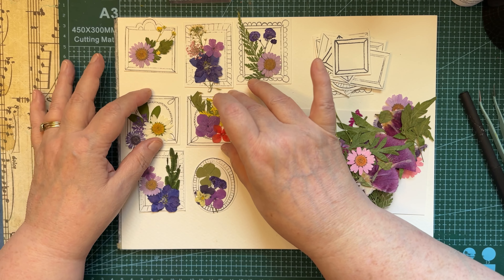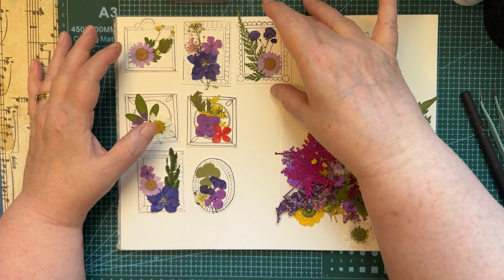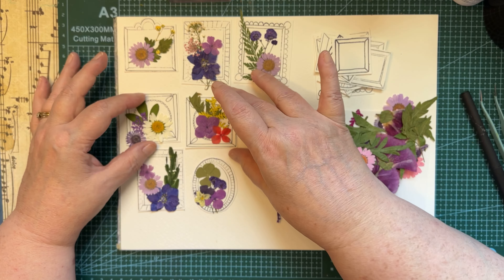Hi everyone, it's Jean from Jean's Gems. Just wanted to share with you a little project today. Last night I got out some of my stamps and thought I would work with them a little bit. I have this frame stamp that I got recently — it has all different frames — and I went ahead and stamped those on some watercolor paper.